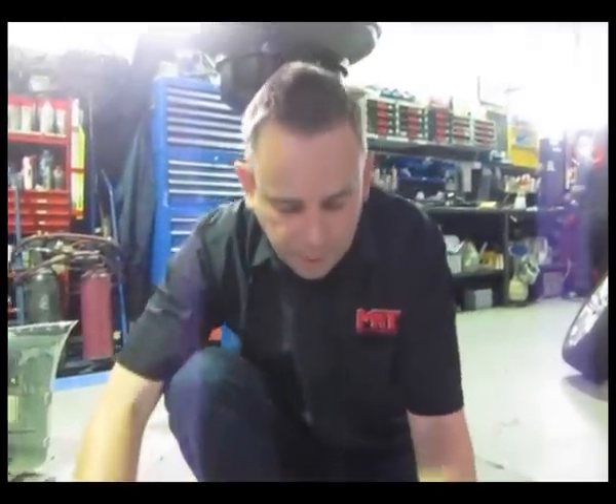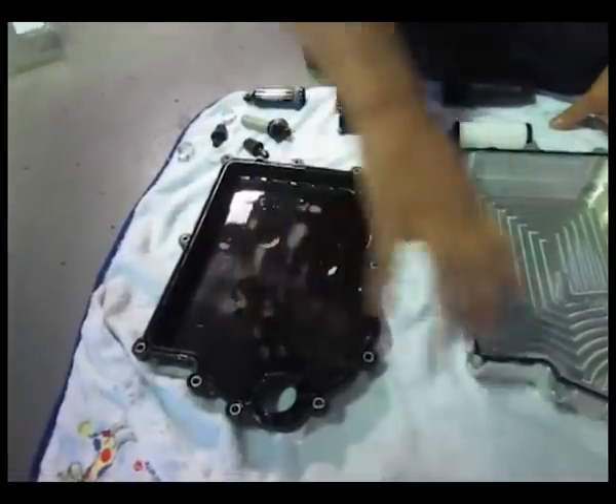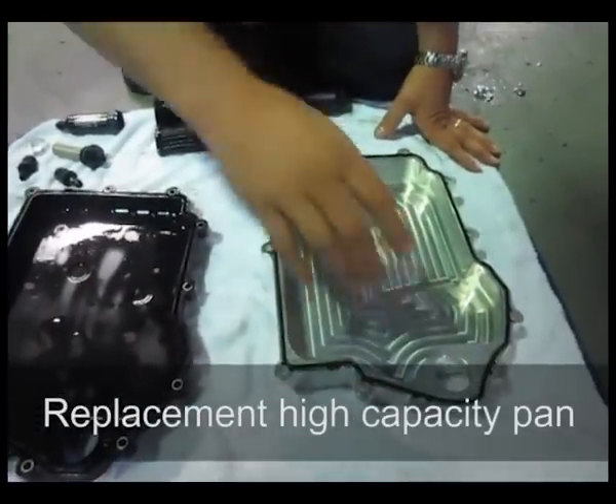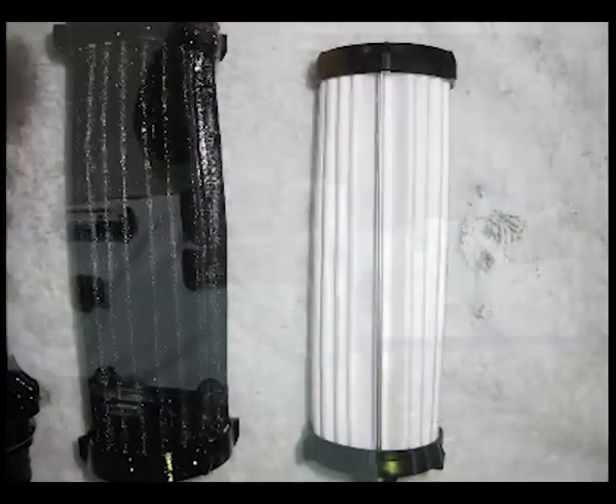What I've got to show you today is a group of parts we've taken off the car. This is the side pan of the transmission, and this is a replacement high-capacity pan. As you can see here, we've got the factory filter and the new filter.